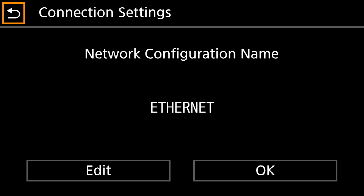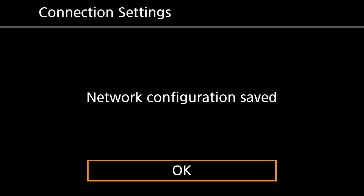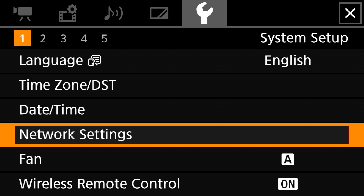You can name it whatever you want — you can name it Canon XF400, or if this is camera one in your multi-camera setup you can name it that as well. Either way, I'm using 'ethernet' and I'm going to click OK. Next it's going to ask if I want to save this network configuration. I would like to do that, and it's letting me know the network configuration has been saved. Click a final OK and now we are back in the System Setup.